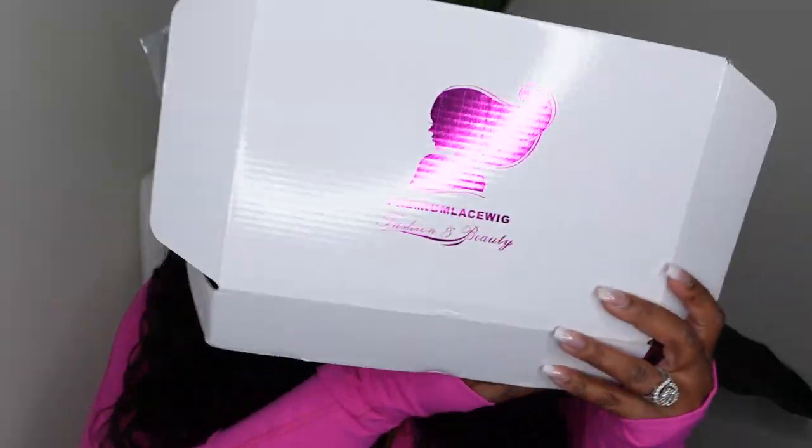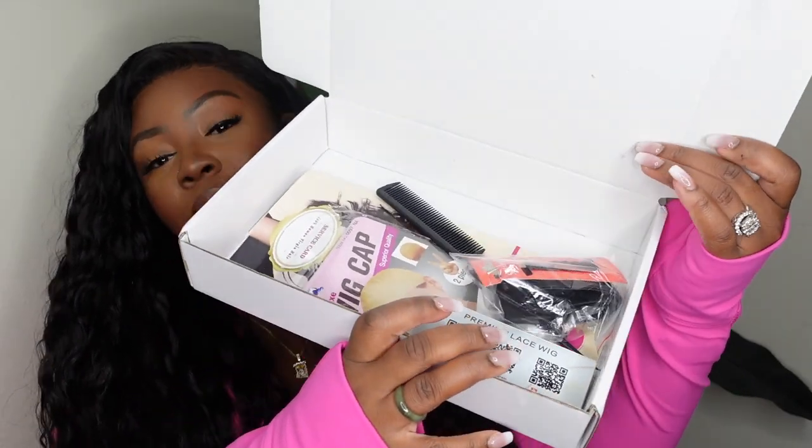I really do love how this came out. As we all know, this one came from Premium Lace Wigs — this is their packaging. It's been a little while, maybe a few months since I've worked with this company, maybe even a few years. So I was super excited to collaborate once again.